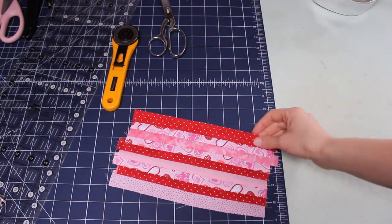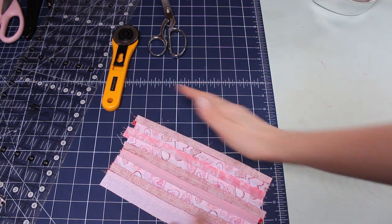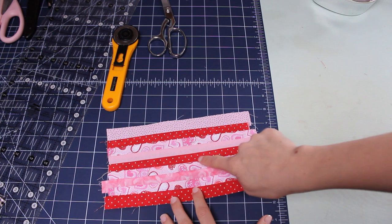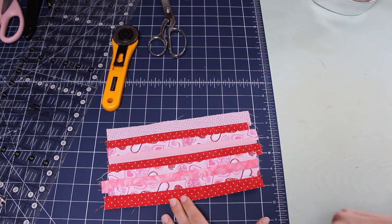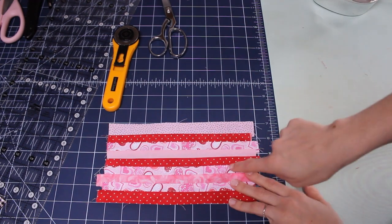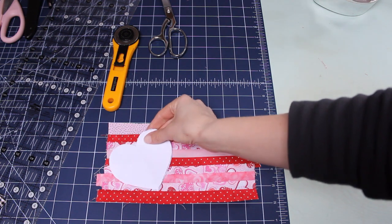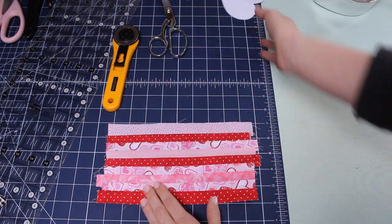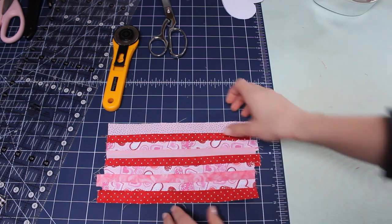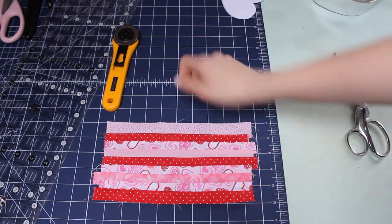I got all the strips together. Press all of the seams in the same direction. I actually made a mistake — I sewed three pinks in a row — but I'm just going to roll with this because it's going to have a scrappy look. Now if you like the look of the stripes you can stop right here and use that for your heart, but I'm going to go one step further and show you how to do the little patchwork.